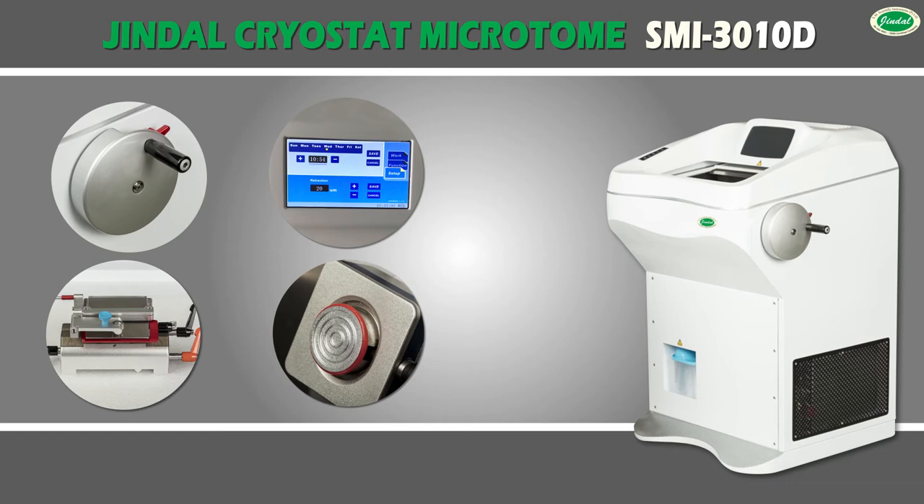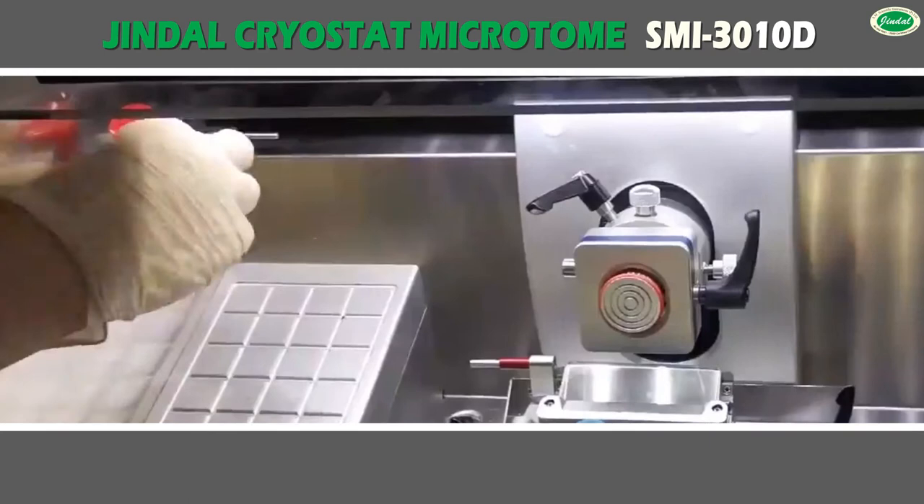The anti-roll device and motorized specimen feed with course advance and specimen retraction ensure precise sectioning. Sections have the high resolution of cytological details required for accurate analysis.